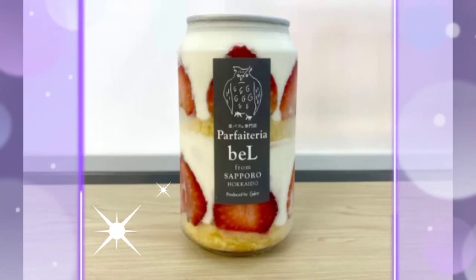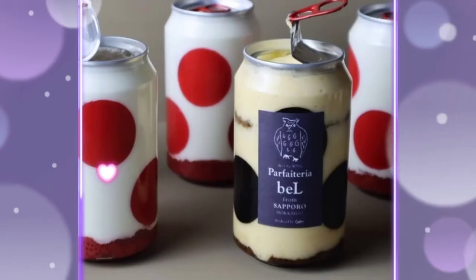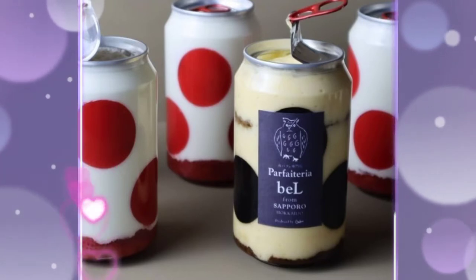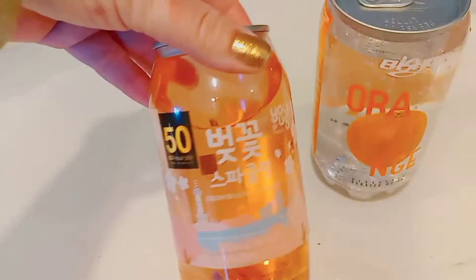Hi everyone! We saw these lovely pictures of cakes in a can slash parfaits that are sold in a vending machine in Japan, and today we thought we would try to make a DIY version.